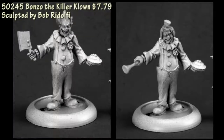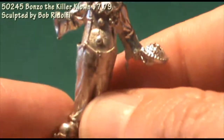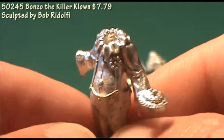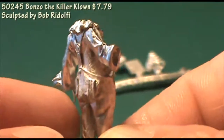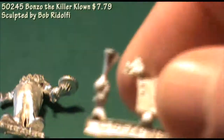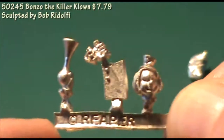Next up we have Bonzo the Killer Clown. In this blister we get the body of the clown — it's a pretty typical circus kind of clown. He's wearing the big overalls, the frilly collar, giant buttons, and a big flower on his lapel. He's carrying what looks to be a cream pie in his left hand. On a separate sprue we have two head and two right hand options. We'll try to look at the sprue and get focused in on it — you've got the bicycle horn in one hand and a meat cleaver as the other option.